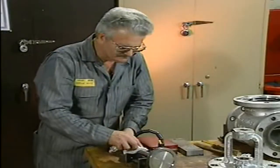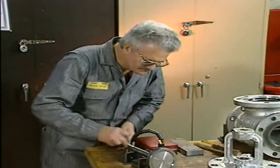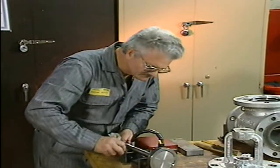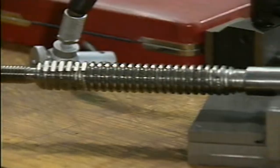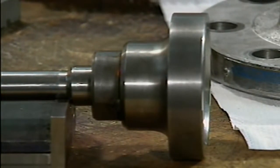The mechanic inspects the valve stem next for wear and damage. He starts by cleaning the stem with a fine emery or crocus cloth to remove dirt, chemical buildup, and burrs. Even properly adjusted packing can leak if the valve stem is bent or worn. A bent or worn stem can prevent the packing from sealing properly and make the valve hard to open or close.